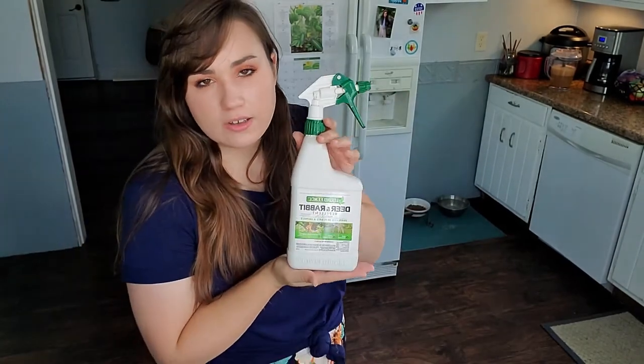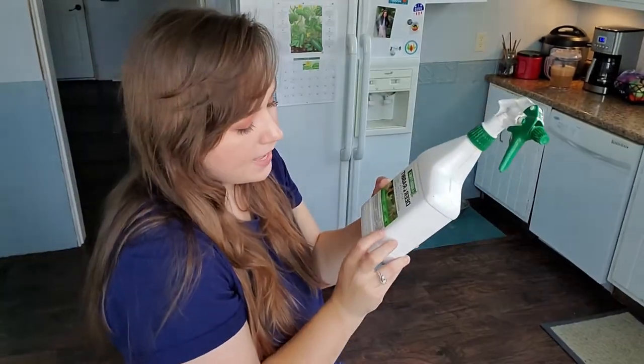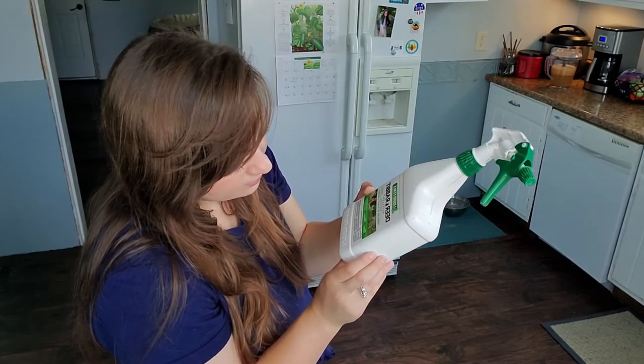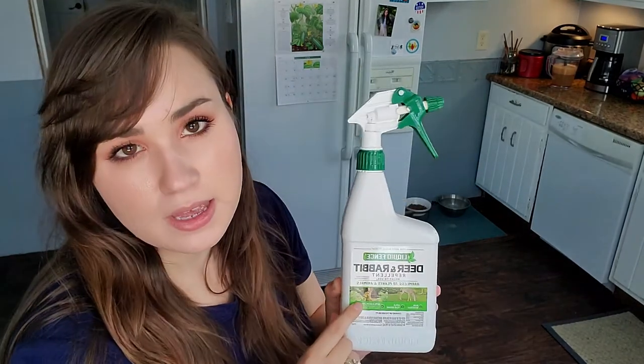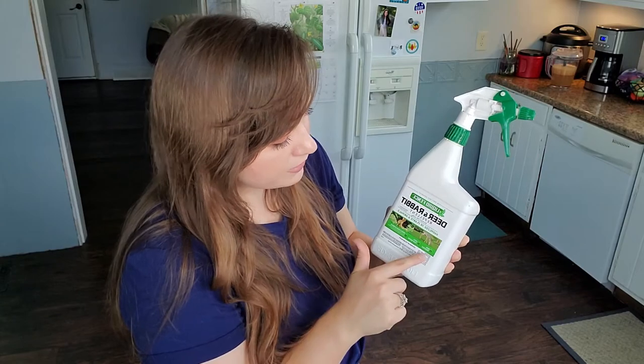I have a problem with rabbits in my garden. To help repel them I use this product called Liquid Fence. The active ingredients are putrescent whole egg solids, garlic, sodium lauryl sulfate, and thyme oil. It says that it's harmless to plants and animals — they just find that the smell is offensive and keeps them out. This is also rain resistant and you can apply it year-round.